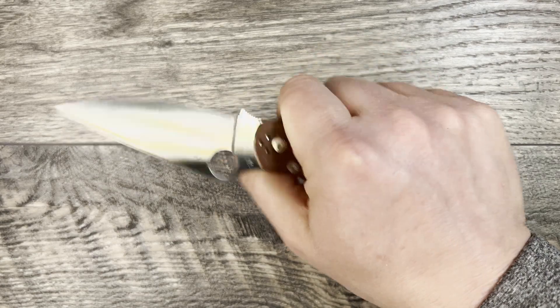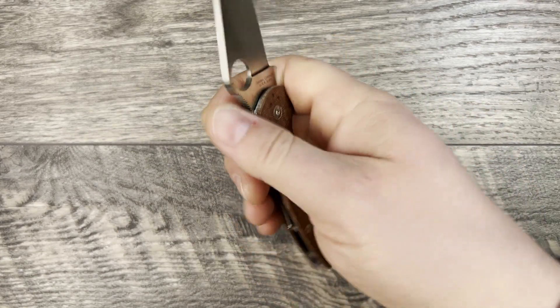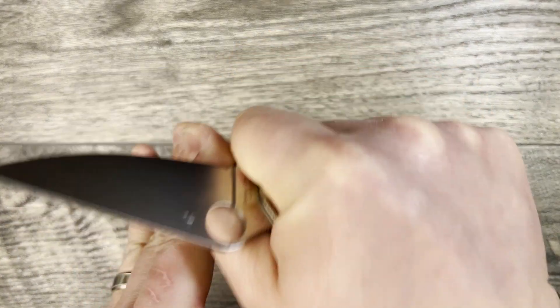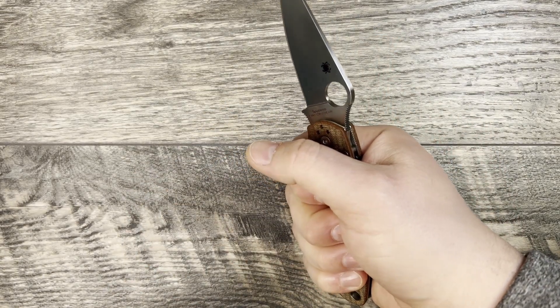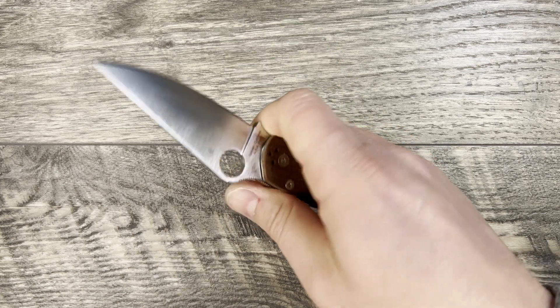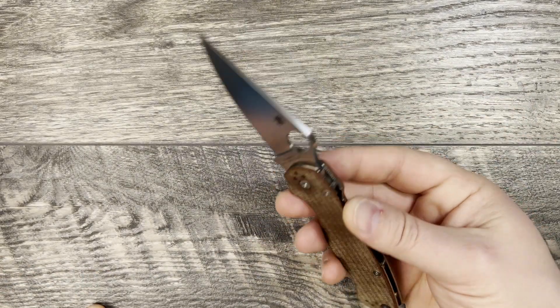Spydercos have some of the best ergonomic lines — their knives feel like they're meant for users who are going to be holding them a lot and want something very comfortable. If you have to do multiple repeated cuts, whether skinning a deer or opening packages back to back in the field, this is going to be really, really good for you.